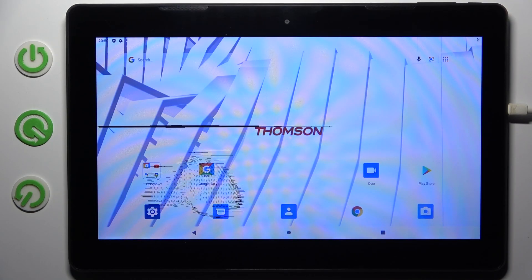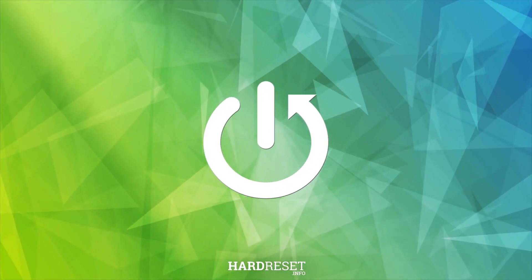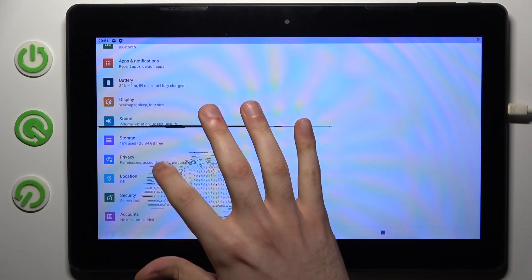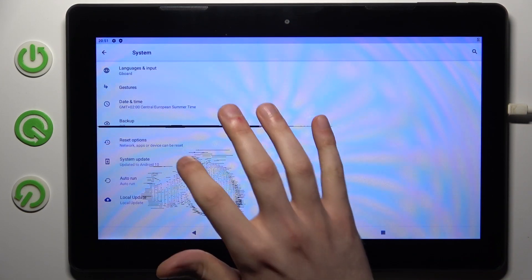Here I have the Thompson Theo 13p, and today I'm going to show you how to perform a factory reset operation on this device. First, let's go to Settings, then go to the System section, then go to Reset Options.